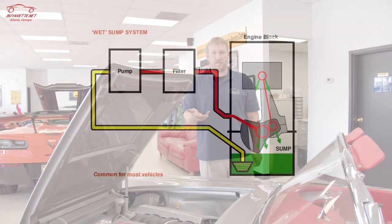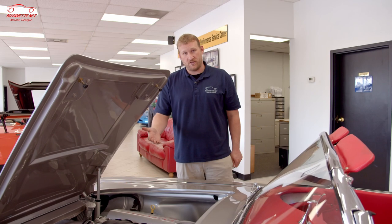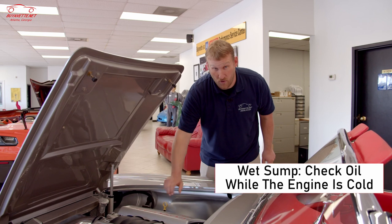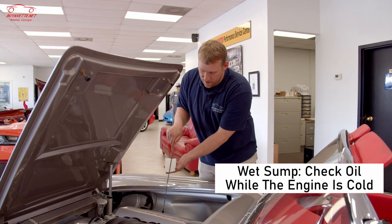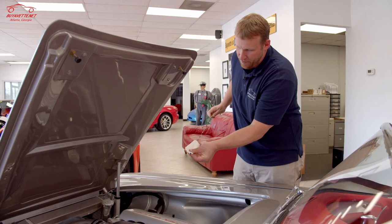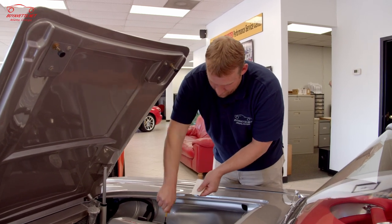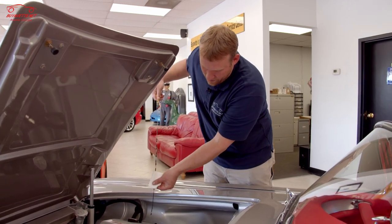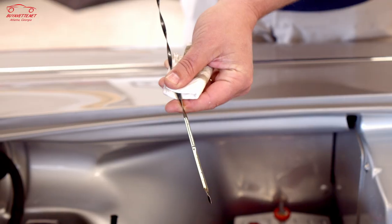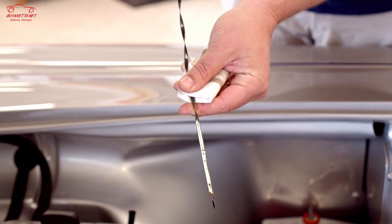Basically what a wet sump means is it has an oil pan at the bottom and the oil pump picks up oil from that oil pan, circulates it through the engine, and then gravity drains back down to the oil pan. Being a traditional wet sump, to check the oil in this car, you do it cold without the engine running. You pull the dipstick out and wipe it, put it back in, bottom out the dipstick, pull it out again, and that is your oil level reading. You can see it's right up to the third dot, which is perfect, and as you can see the oil looks brand new.